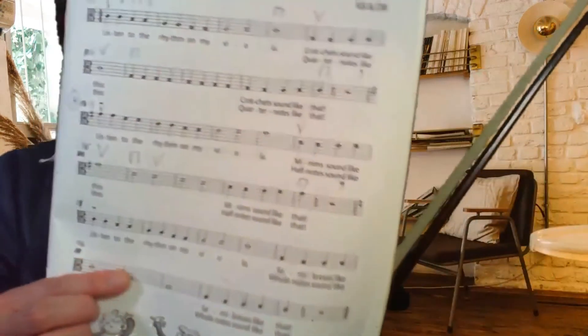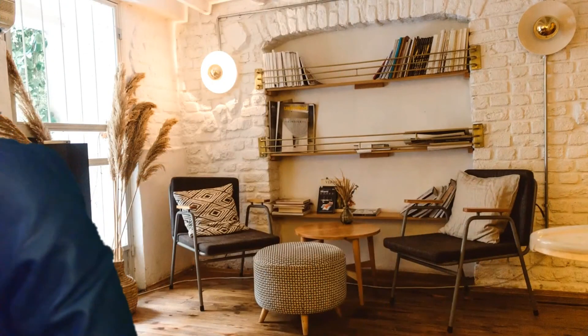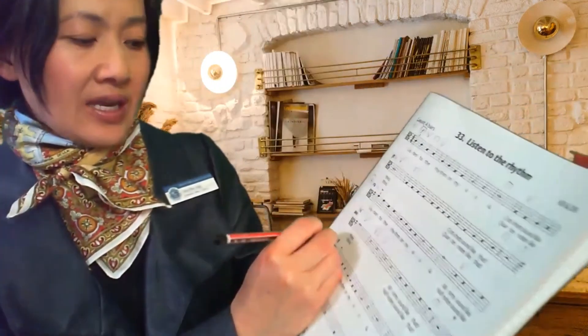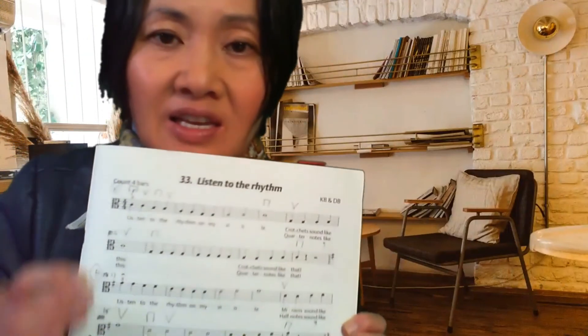Those notes are for bars twenty-seven and twenty-eight. So, we've done Parts A and B today, and if you want a little bit more, go ahead and do the last section — which is just like Part A. I'm going to write 'Part A' here as a reminder that it's just like the beginning.